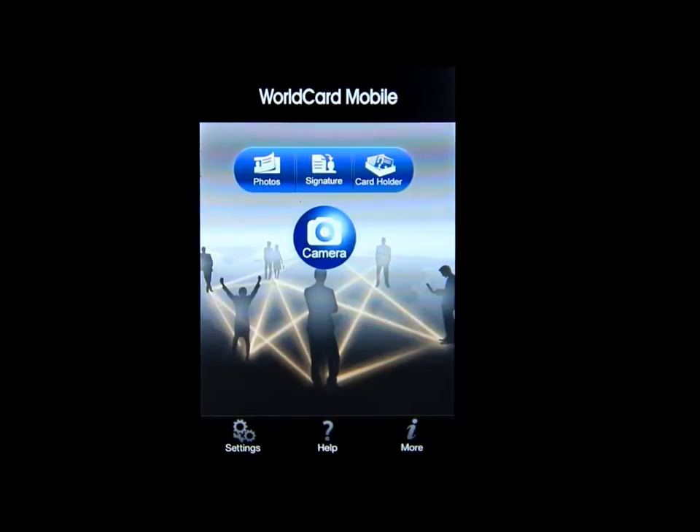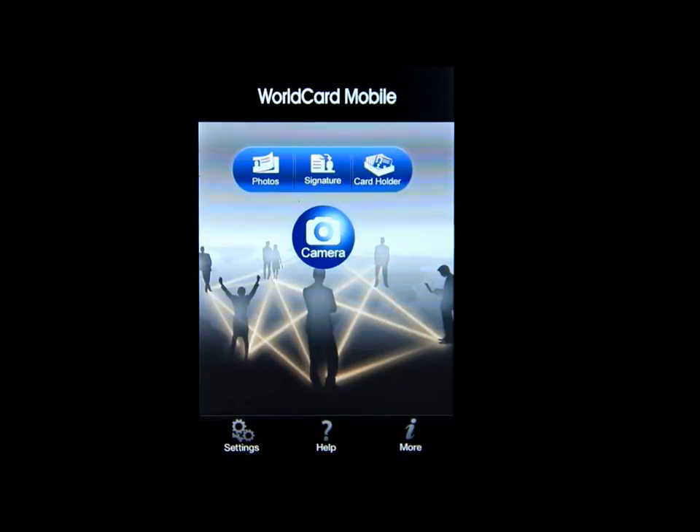Hello everybody, welcome to my channel. This is Mark the Tech Guy, bringing you another app review. The app we'll be reviewing is called World Card Mobile.